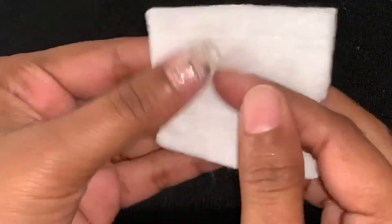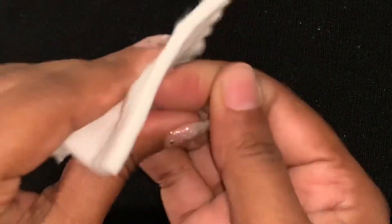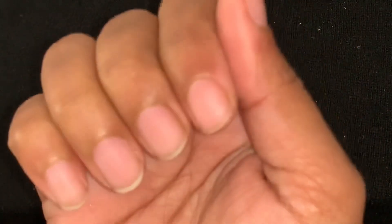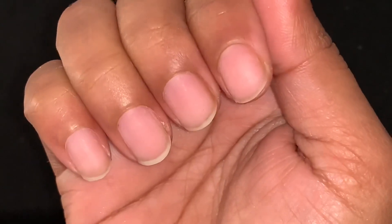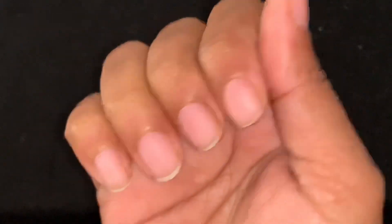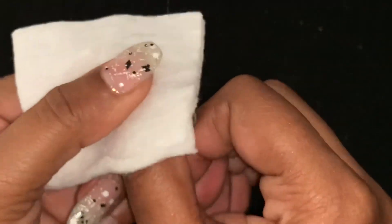If there is any dust on your nails, it will be removed with the cotton and acetone. I have to clean my nails properly. Now I will start applying — I will apply it at number one.